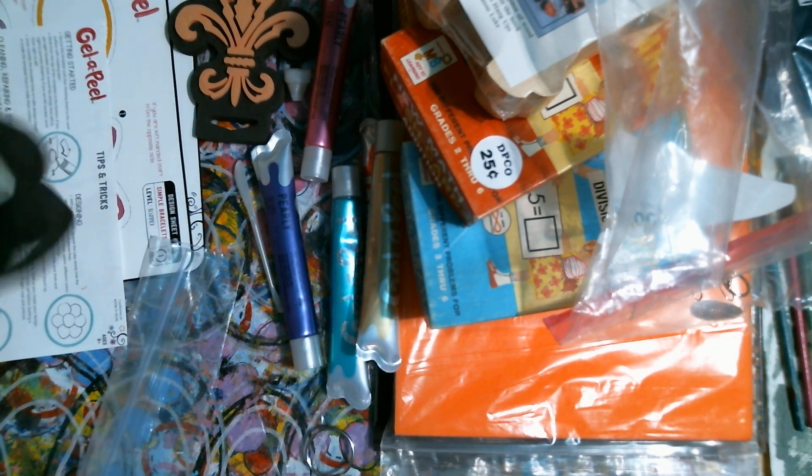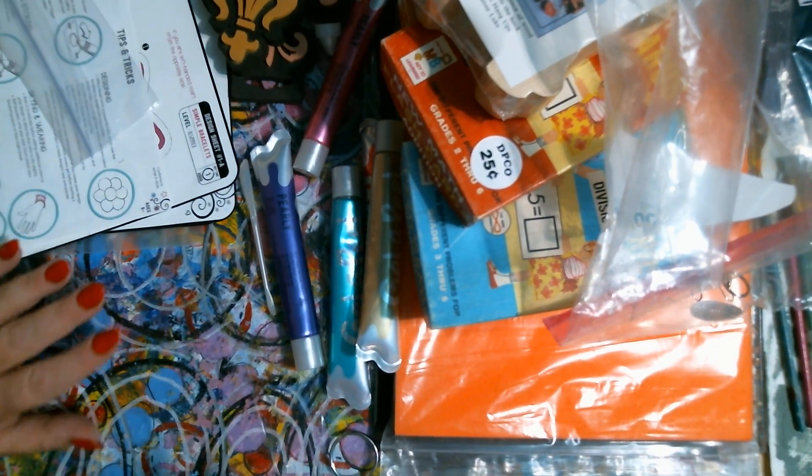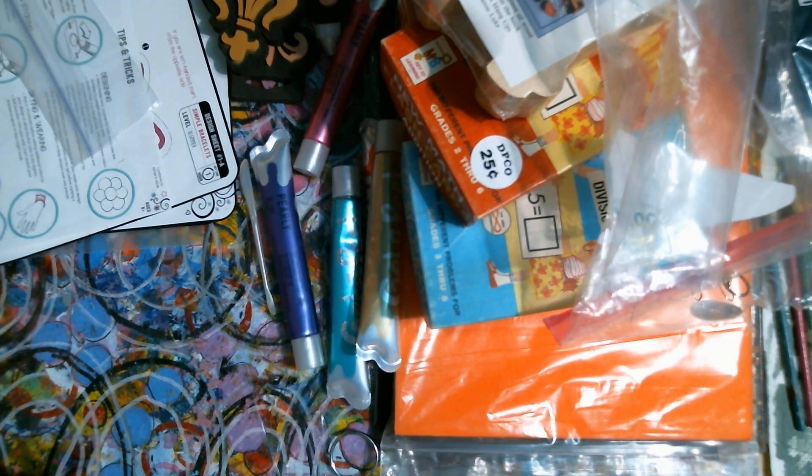Two foam stamps for a quarter each. That's what we got from the thrift store. Plus I got a lawn ornament, but it's outside — we already spray painted it.